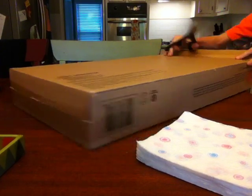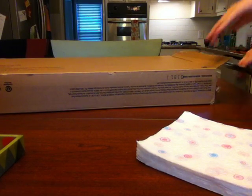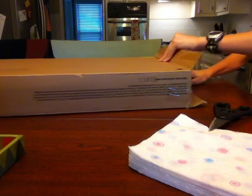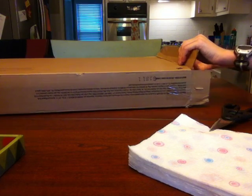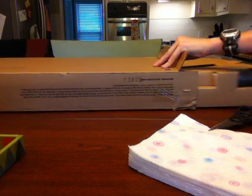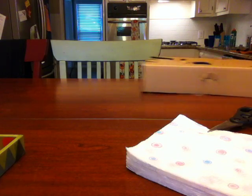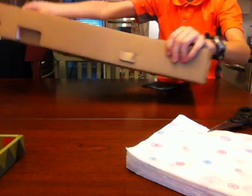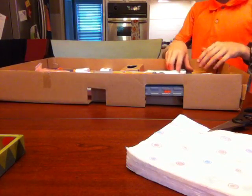I got this open! Yes! Now I just need to get this part. I can just rip this over here. Okay, here we are with the Modulus. Here it is — it's the Nerf Modulus. It's upside down, but it's still good to see.